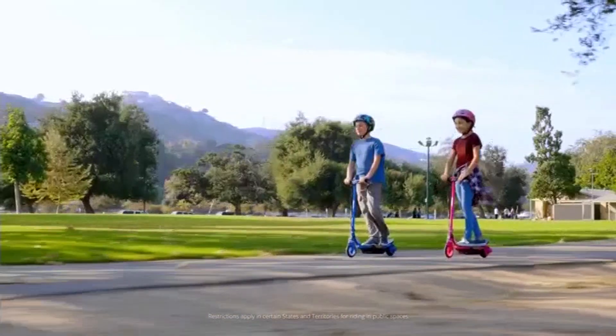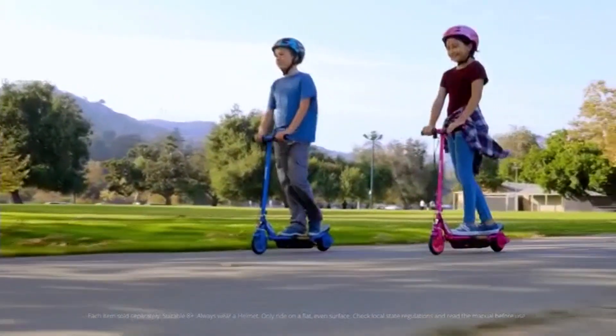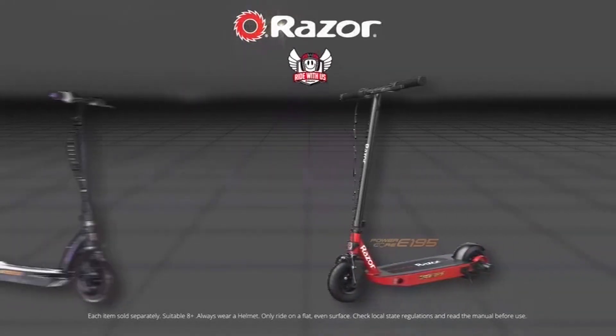With so many colours and models to choose from, what are you waiting for? Get outside now with the Razer Powercore electric scooter range. Available now.